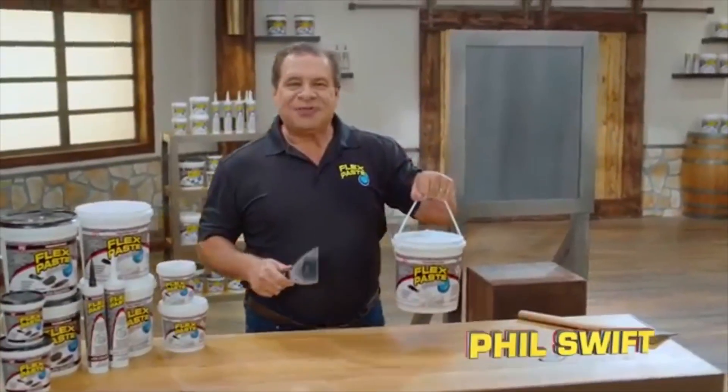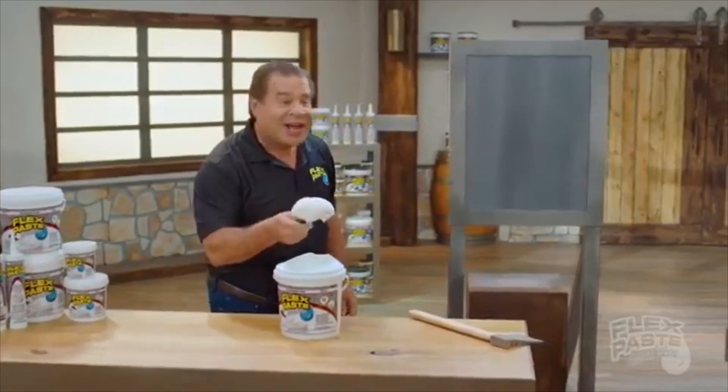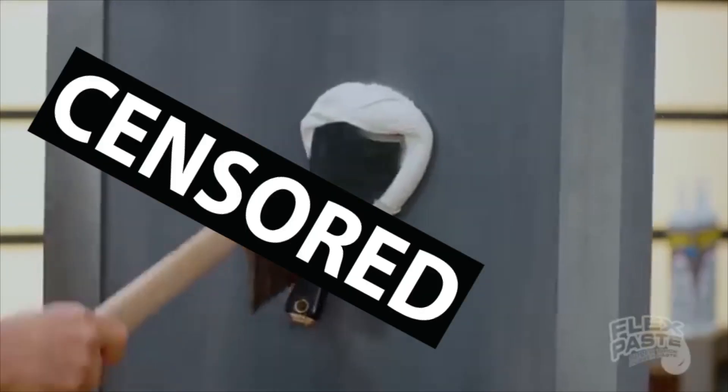Hi, Phil Swift here for Flex Paste. Right out of the tub, Flex Paste is super thick. Flex Paste isn't super thick, Phil you're super thick! He's gone mad with power! We wouldn't need all these cool products if you just left the board how it was and didn't hit it with an axe.